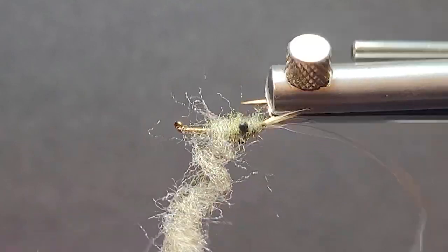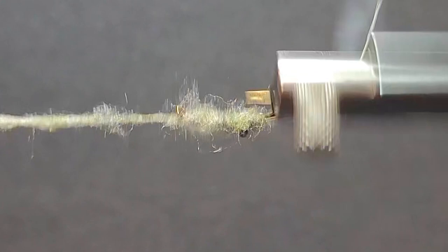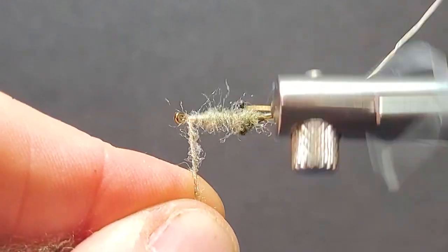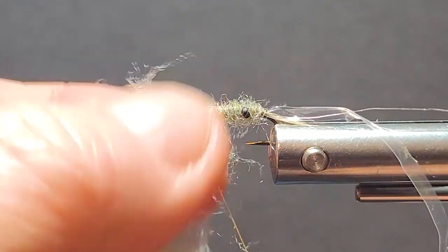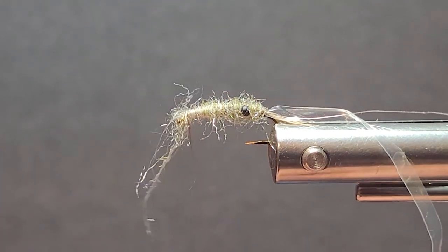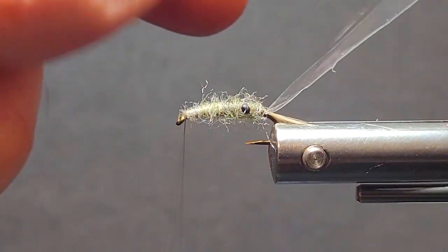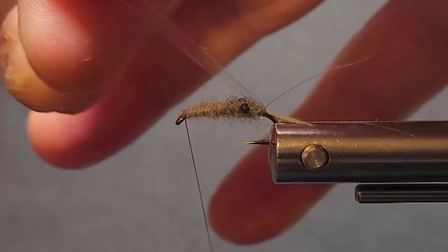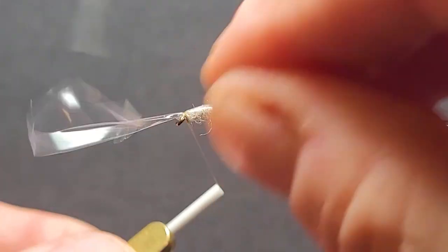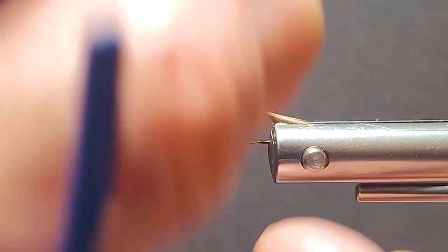This is getting pretty thin right there — let me tighten that up a little bit. Then I'll taper this forward and clean that up. This Ligus is really nice dubbing; I just like the translucency of it — it looks great in the water. A lot of times we look at flies on the bench and they look pretty good, but get them in the water. It's really important to check out the characteristics of your materials when they're wet.